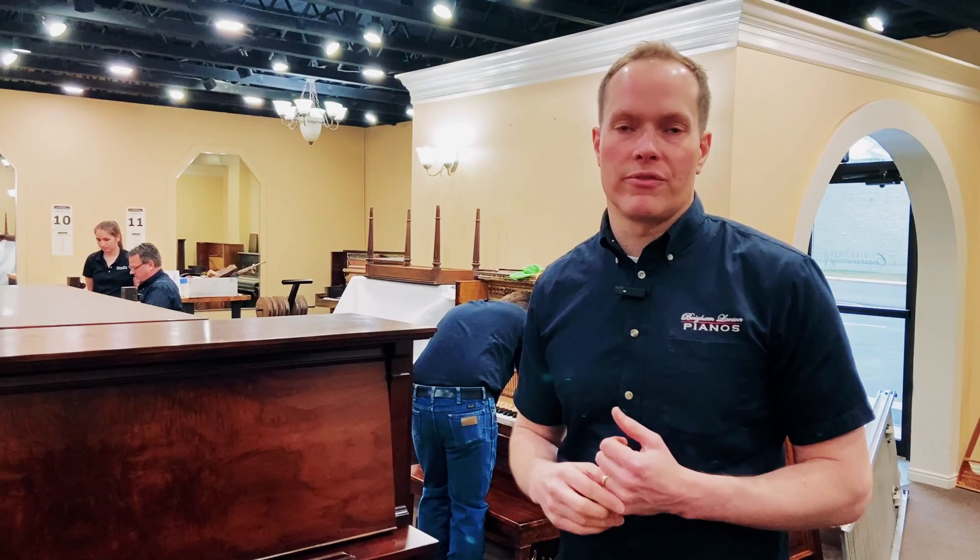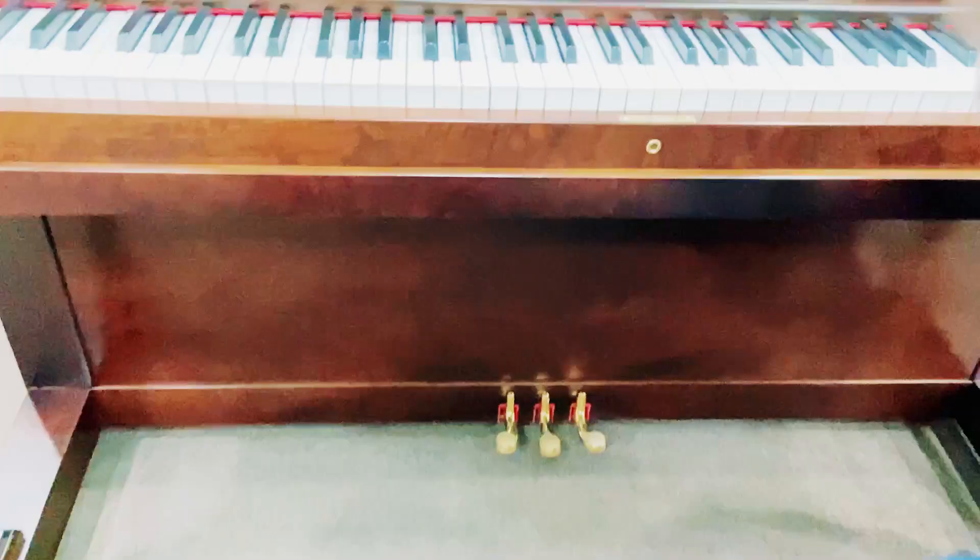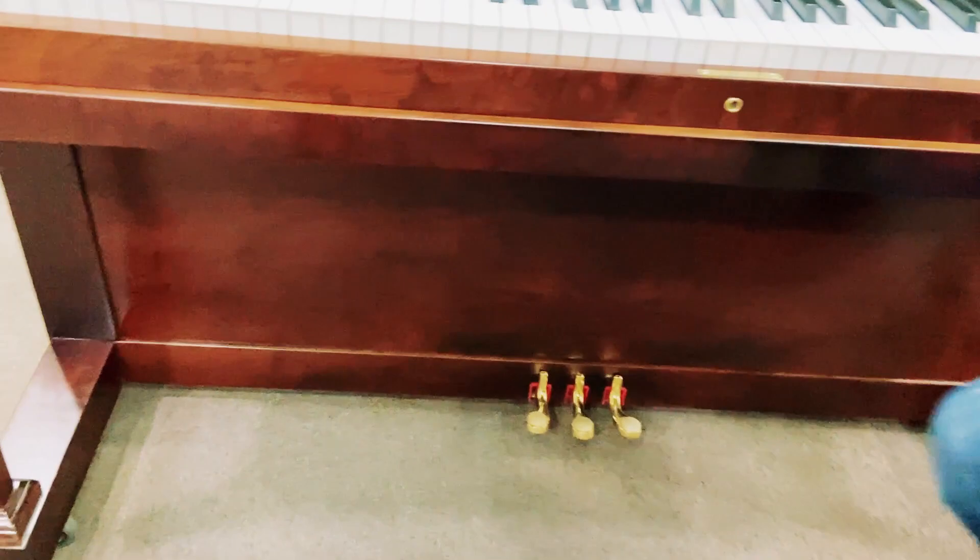Check out those pedals — those are beautiful. It turned out great. These little toe buttons. New casters on there, so this one rolls very easily. Got new keys and new sharps. All this brass has been replated, or like in the case of the knobs, those knobs are new.